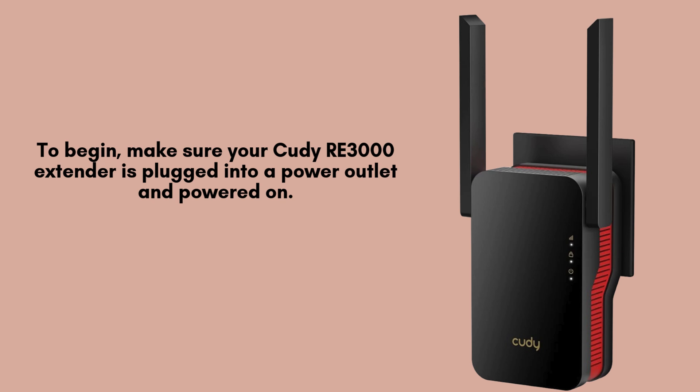First, ensure your QDRE 3000 Wi-Fi extender is securely plugged into a power outlet and powered on. Allow the LED indicators to stabilize, as this indicates that the extender is fully powered and ready for the next steps in the reset process.